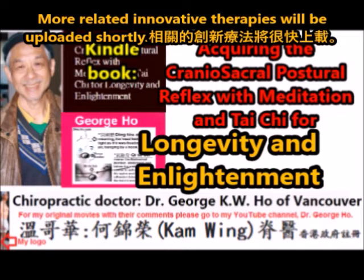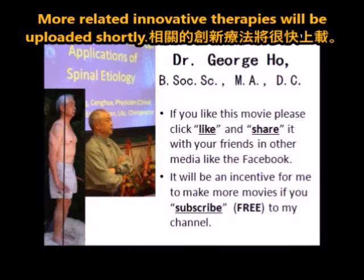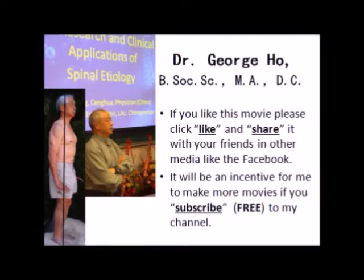A few more related innovative therapies will be uploaded shortly. This concludes the video. If you like this video, please click like and share it with your friends on platforms like Facebook. Subscribing to my channel would really motivate me to make more videos like this. Subscription is totally free. Thank you very much for watching. I'm Dr. George Ho.